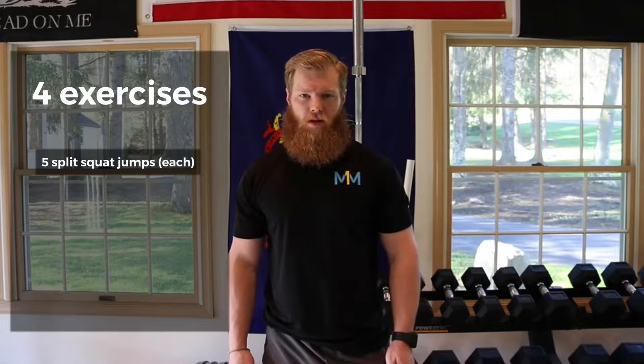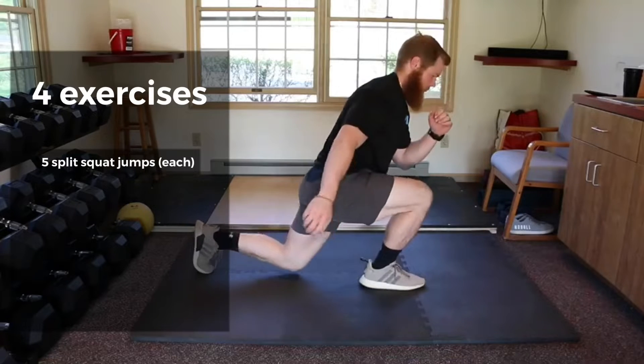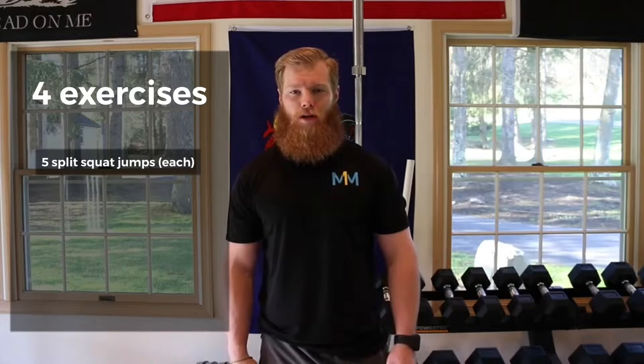In today's challenge you will be completing 4 exercises, starting with 5 split squat jumps each leg. Start in a lunge position and jump up, switching your legs, finishing on the opposite leg. If you need to modify these, perform 10 split squats each leg.